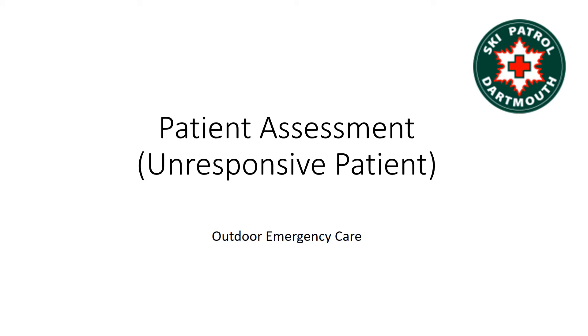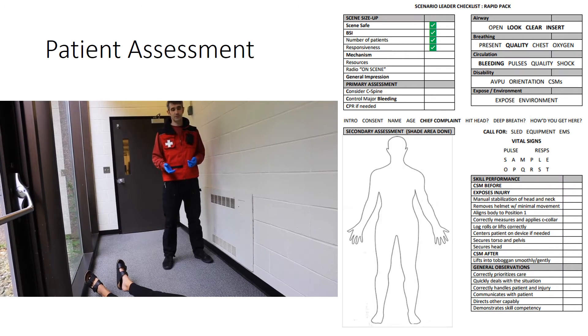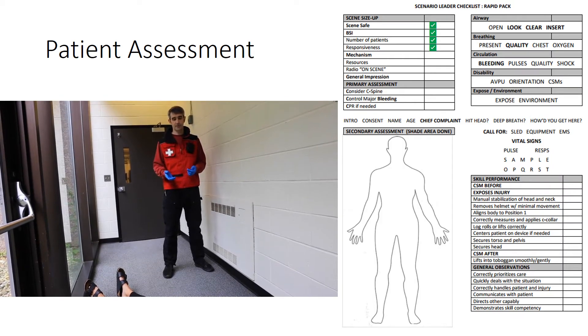This is the outdoor emergency care skill demonstration for patient assessment of an unresponsive patient. The scene is safe. I've got my standard precautions. I see one patient. She appears unresponsive with a severe mechanism of injury.